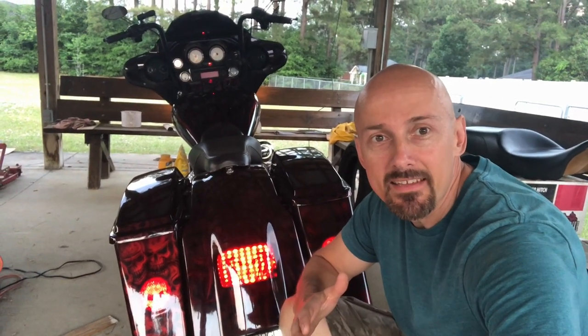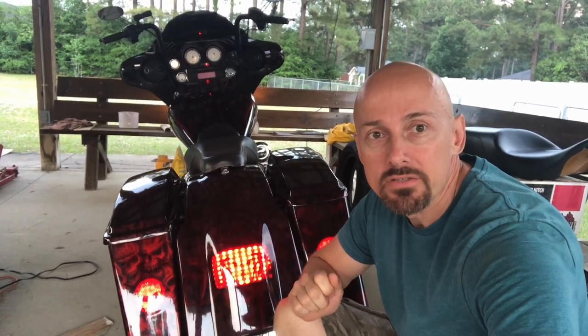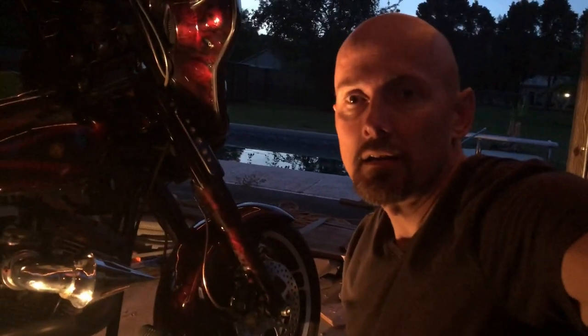Today's May 12, 2018. This is Cheap Joker coming at you. Today we're gonna be talking about the rear brake light switch. I'm having a problem with my rear brake switch — when you depress the rear brake pedal, the brake light doesn't come on. I watched Fix My Hog and they showed me how to diagnose it.